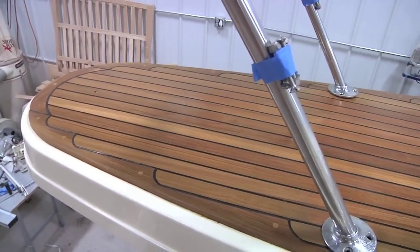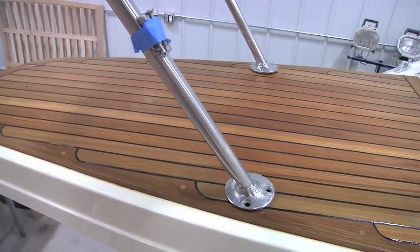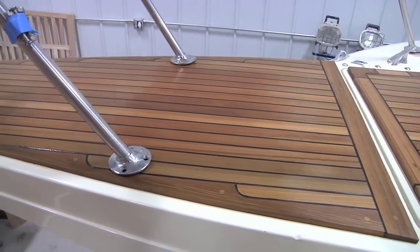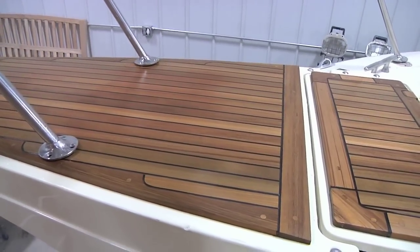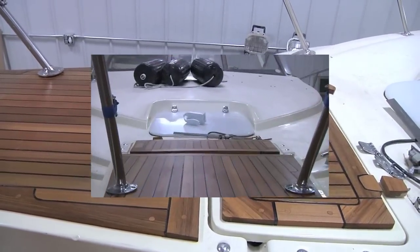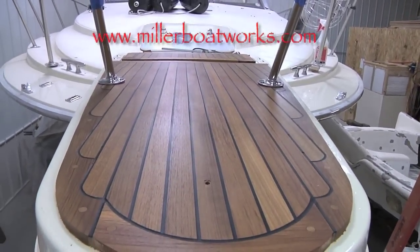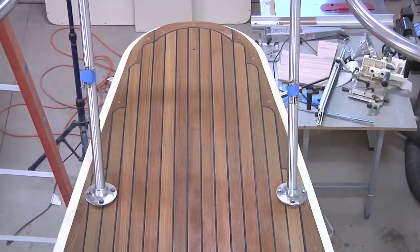Here's our finished product. If this is something you were interested in doing on your own boat, I would allot, give or take, probably two weekends from start to finish. The same process we outlined in this episode could be used to apply an accent onto your swim platform, a small aft deck, or even a bowsprit like we did here. If you'd like to see what's involved with doing an entire boat, please visit our website millerboatworks.com and click on the repair and restoration tabs followed by our sample projects. Thanks for watching, and I hope you enjoyed the show.